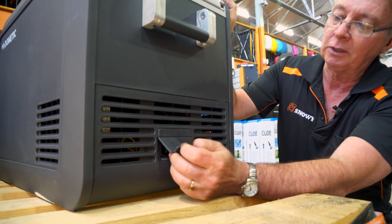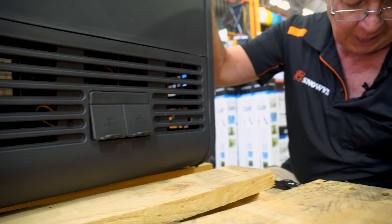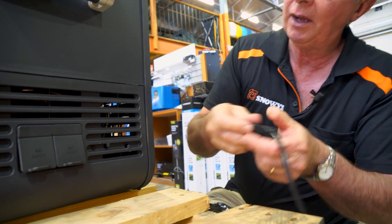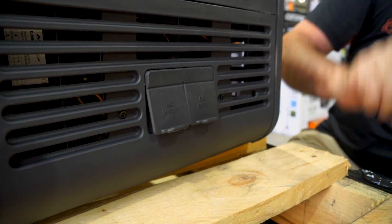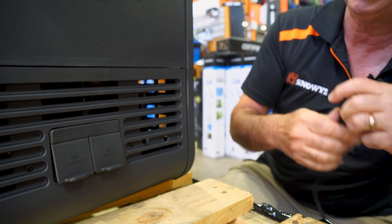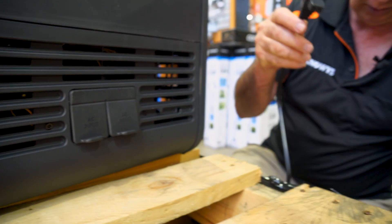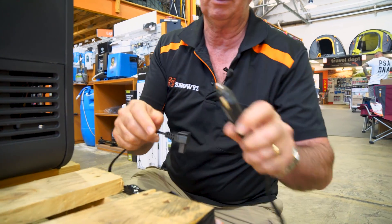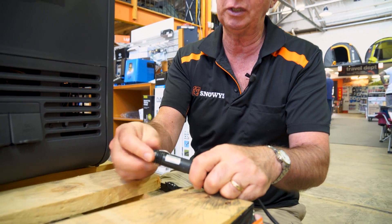In here we've got two plugs — the 12-volt and the 240-volt sockets. For mains power, you simply lift that up and plug it straight in. The 12-volt is pretty much the same way — you simply plug that in. On the end of the 12-volt plug, there's a fuse of 10 amps inside. If you have any troubles or shorts, just unscrew the end, take the fuse out, and you can easily replace it.